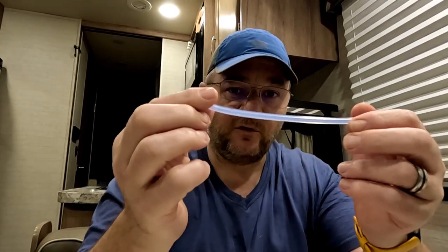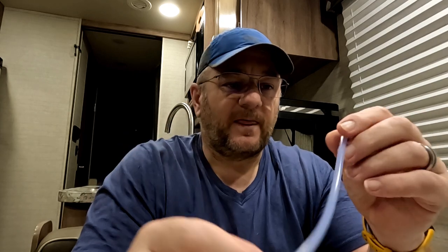Go to the video description down below, hit the little arrow to pop it open, and you'll see a link to my Amazon store. Once you're in the Amazon store, click on the Appalachian Trail section and there you'll find the link for this blue tubing. I don't recall the exact size, but all the specs are right there — you can't go wrong.